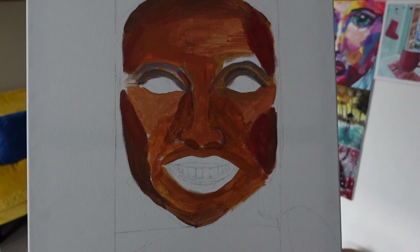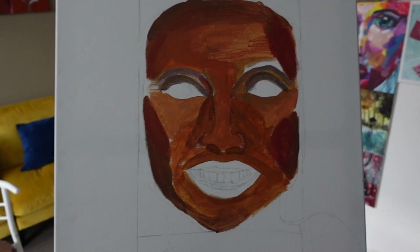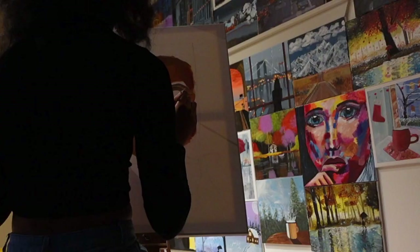So my battery died, but I just briefly and very carelessly filled in a bunch of the values, and I'm going to make it better.